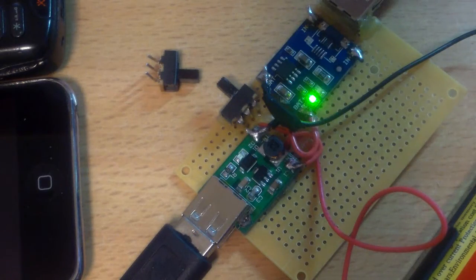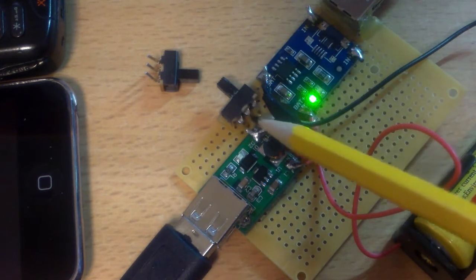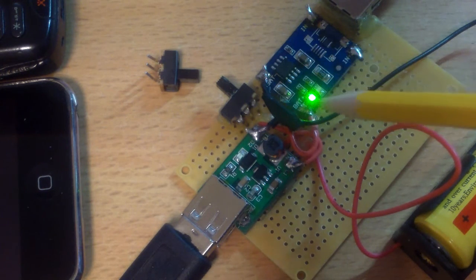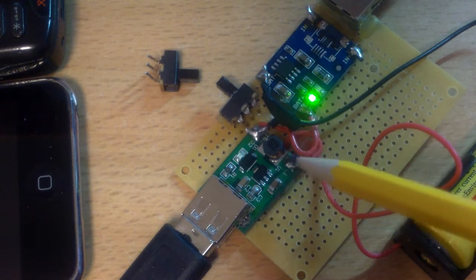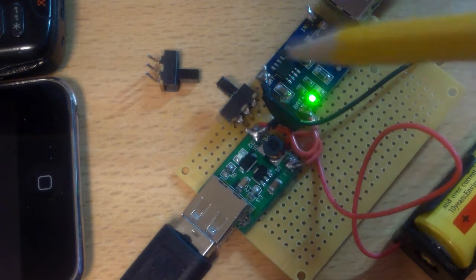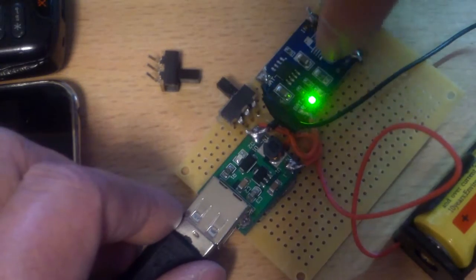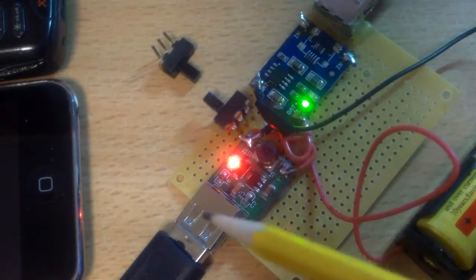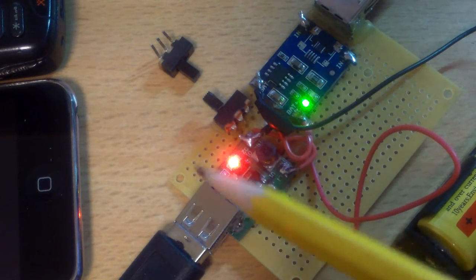The wiring for the switch is pretty simple. You have the positive wire of the battery going to the middle of the switch, and a positive wire going to the positive of the charger. On the other side, the positive wire goes to the positive of the booster. So depending on which mode you're in — when you switch it to this side, this would be charging; when you switch to this side, this is the voltage boosting or output part.